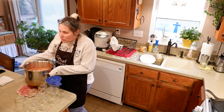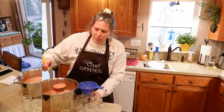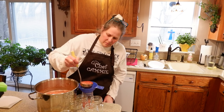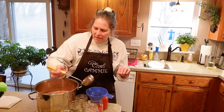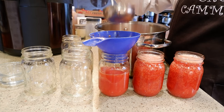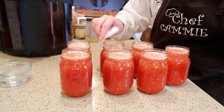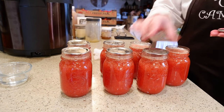We got all that sugar dissolved and now we are going to work on getting this into our jars. We are going to be leaving a quarter inch headspace on these jars. There is some foam on top and they say you can scrape it off — I'm not too concerned about that. Now we're going to wipe the rims with some vinegar to clean them off and then put on some nice clean lids.